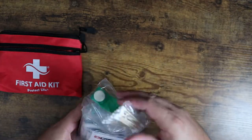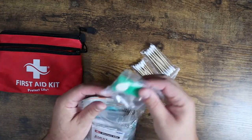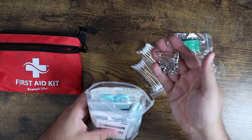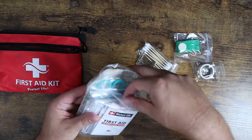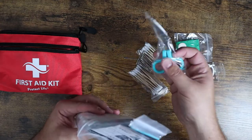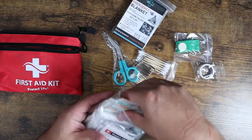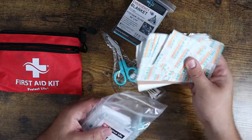You get some Q-tips, some tape, band-aids, little clips, scissors — the trauma shears — and an emergency blanket. You've got all different sizes of bandages, which is great. Every size you could possibly imagine.